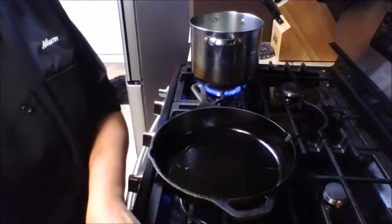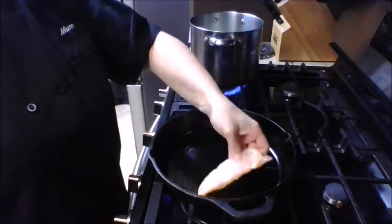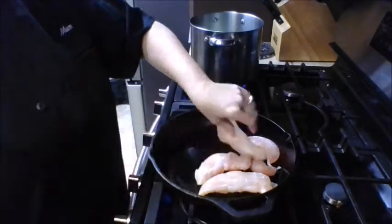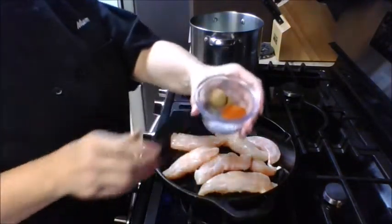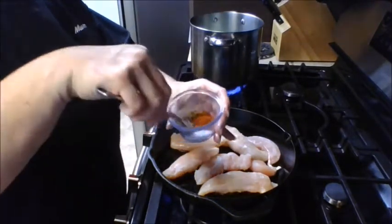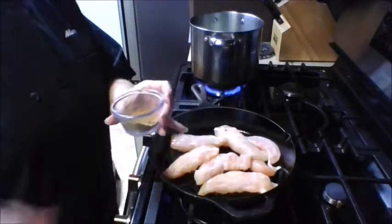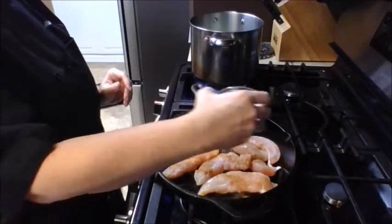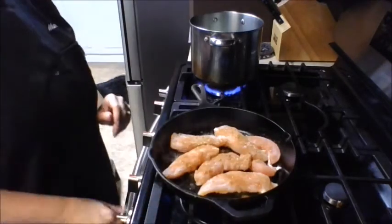You can use chicken breast; I'm using chicken tenders today. They cook very quickly and are easy to shred. Drop them right into the hot skillet. I have a half teaspoon of salt, a quarter teaspoon of pepper, a half teaspoon of cumin, and a half teaspoon of paprika — mix it and sprinkle it on top of the chicken for a good generous coating.